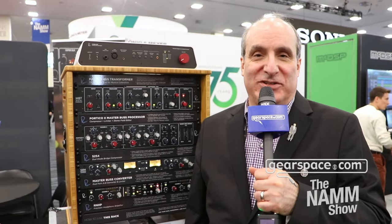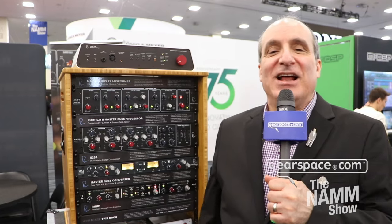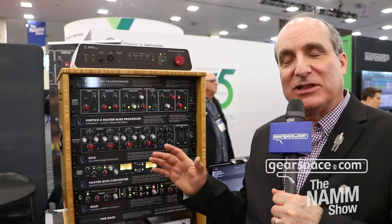Hi, I'm Jonathan Pines from Rupert Neve Designs, here on the floor of the 2024 NAMM show. I want to send a big shout out to our good friends at Gearspace. Today I'm going to show you a little bit about a new piece that we have that's really been causing quite a bit of a sensation and people have a lot of questions about it.